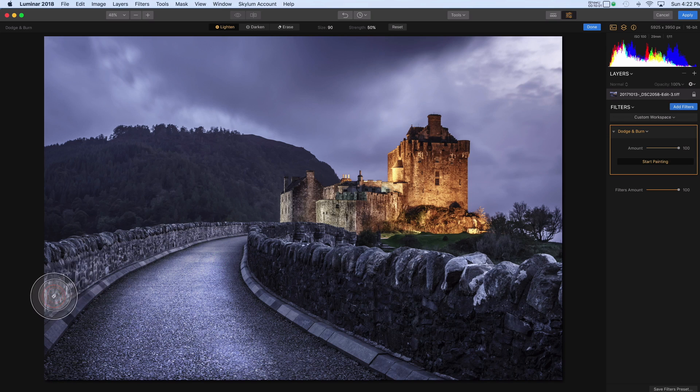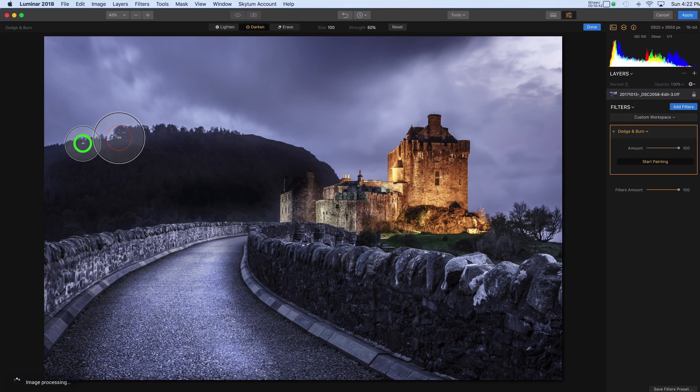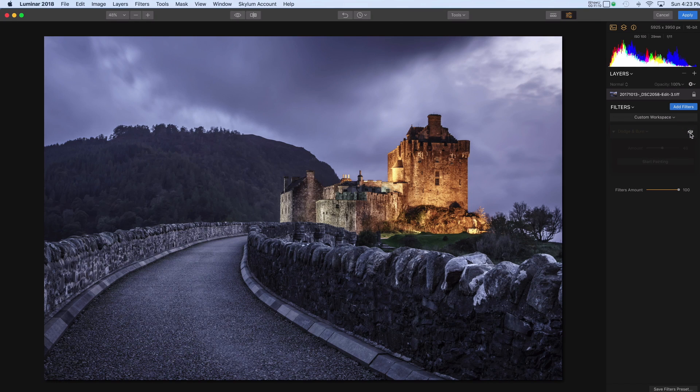I'll do a little bit along the edge of this wall like we did last time. This has turned out to be a bit more than what I wanted, but we can deal with that. Now I'm going to do my darkening — I'll pick Darken and paint onto this hill in the background. Over here in the Dodge and Burn amount, I can just turn this down to tone that down a little bit from what I originally did. I can use this eyeball icon here to turn the effect off and back on again.